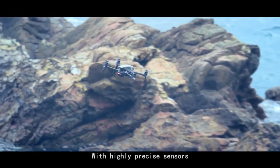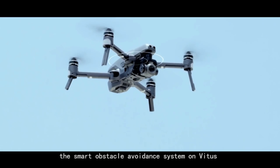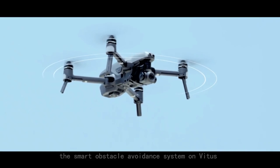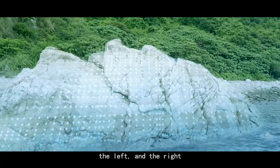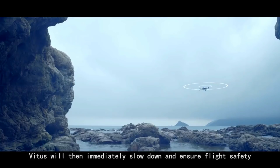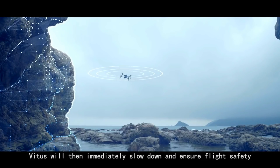With highly precise sensors, the smart obstacle avoidance system on Vitus will be able to detect obstacles from the front, the left, and the right. Vitus will then immediately slow down and ensure flight safety.